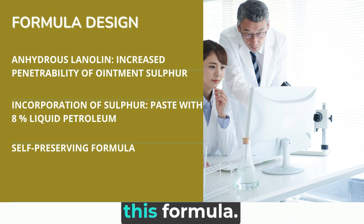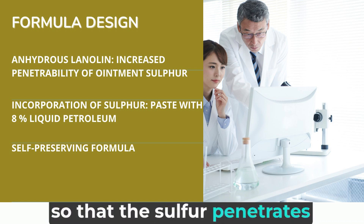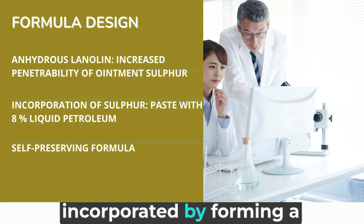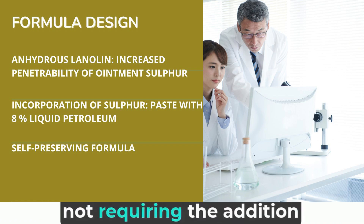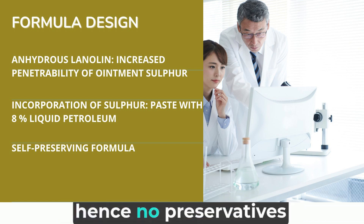Let's see how to design this formula. I find it important to add a certain amount of lanoline to increase the dermal penetrability of the ointment, so that the sulfur penetrates the deep layers of the skin where the scabies mite is most commonly found. The sulfur should be incorporated by forming a preliminary paste with liquid petrolatum to avoid lump formation. The formula is self-preserving, not requiring the addition of preservatives. Sulfur, besides eliminating Sarcoptes scabiei, also has antiseptic action, hence no preservatives are needed.